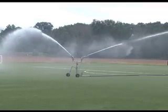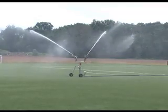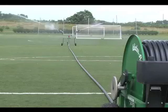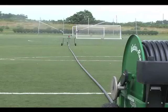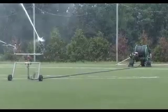Keep them safe with the Kifco E200 SST Water Reel. The SST has been specifically designed to cool excessive field temperatures by 30 to 40 degrees, rinse away bodily fluids, pollens and dust, and enhance turf playability.